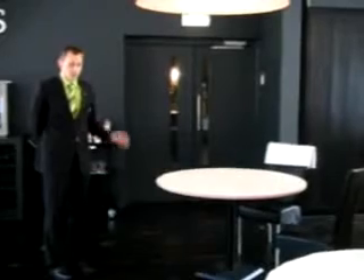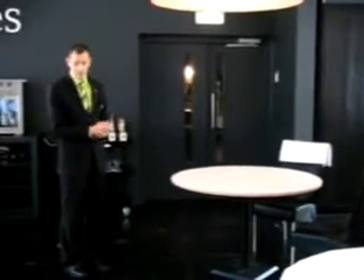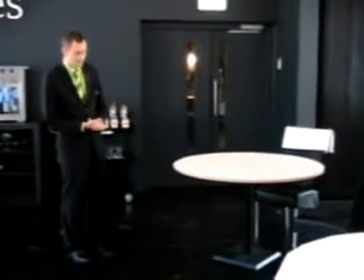When setting up the table, before even laying the linen, it's important to first get the table aligned correctly. We do this by using the lines on the floor and we align those with the actual feet on the table itself.